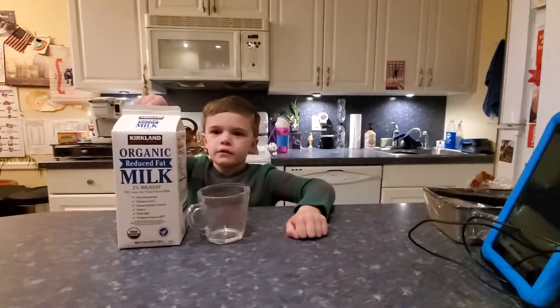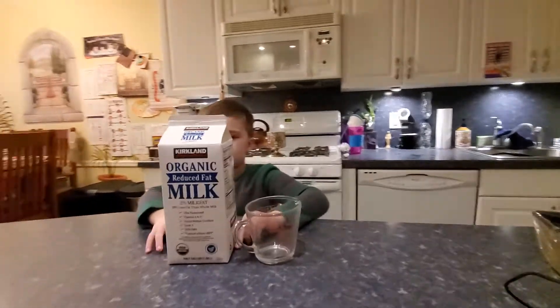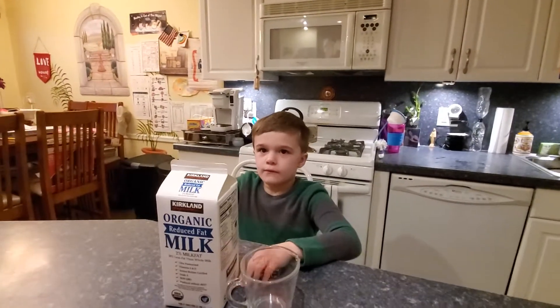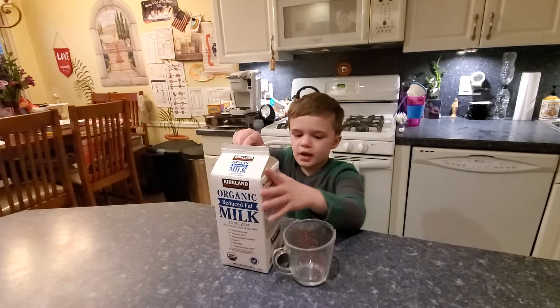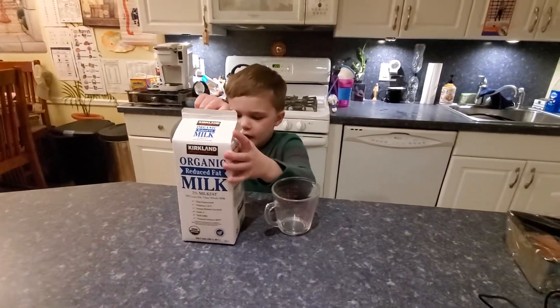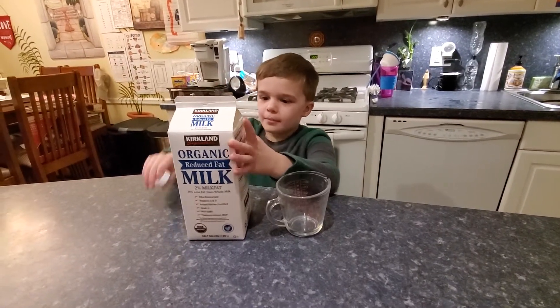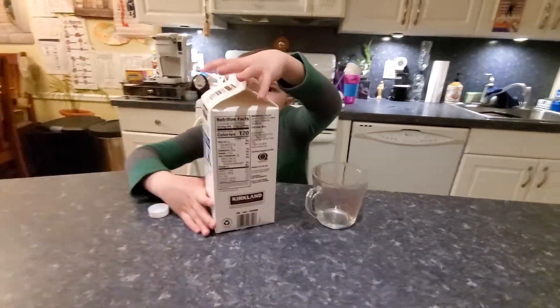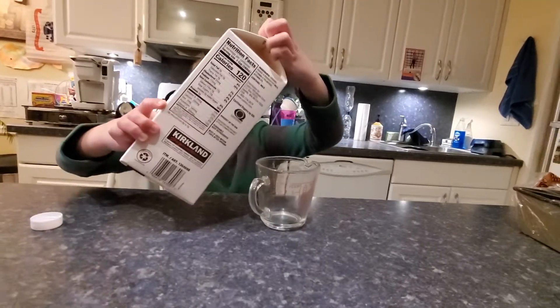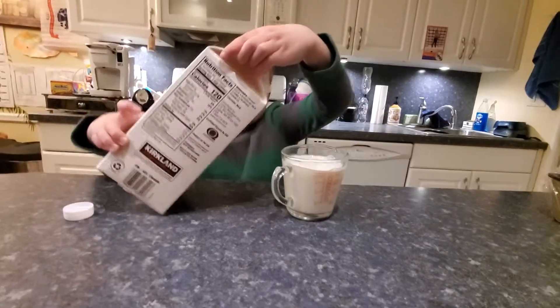Today we are going to make warm milk. First, you get this measuring cup, then you get this milk jug, you open the cap — this thing is quite heavy — and you just pour the milk.